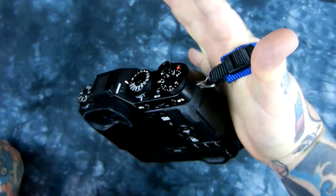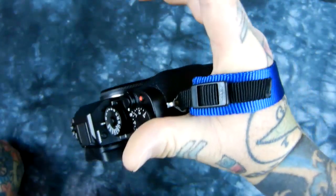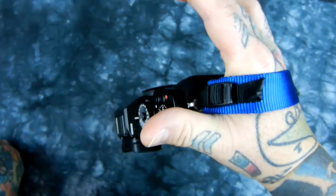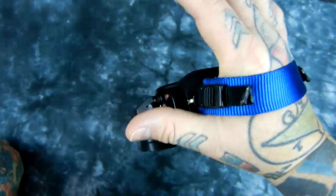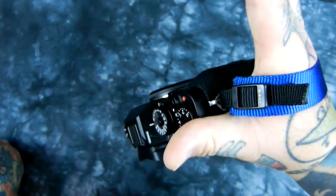That's your hand strap for your Fuji, your Nikon, or whatever camera you've got — make it yourself. Hand straps are notorious: most of them are crappy stuff made in China, stitched with really fine weak stitching, and it's very easy for them to fray apart. This is incredibly durable — this is not going to come loose. This is some tough stuff.